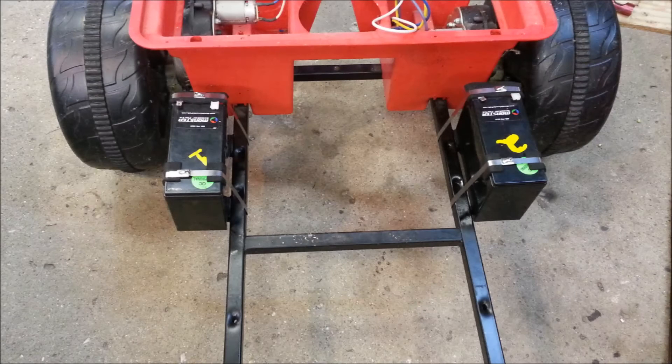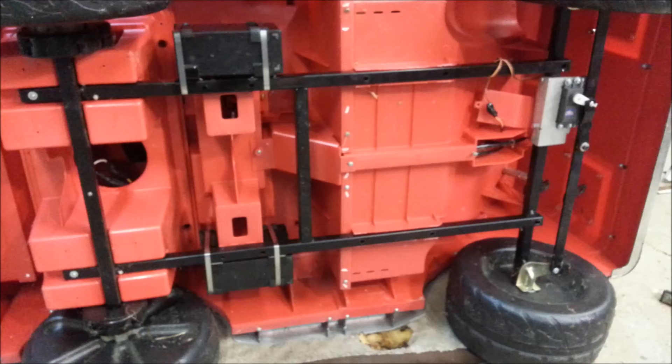Now we're looking at the two 12-volt SLA AGM batteries for a total of 24 volts. We attach those to the frame by welding a couple of angle iron tabs to the frame, and then strap the batteries down with some heavy duty stainless steel bands. With the body attached to the frame, the batteries nest quite well and are very secure.